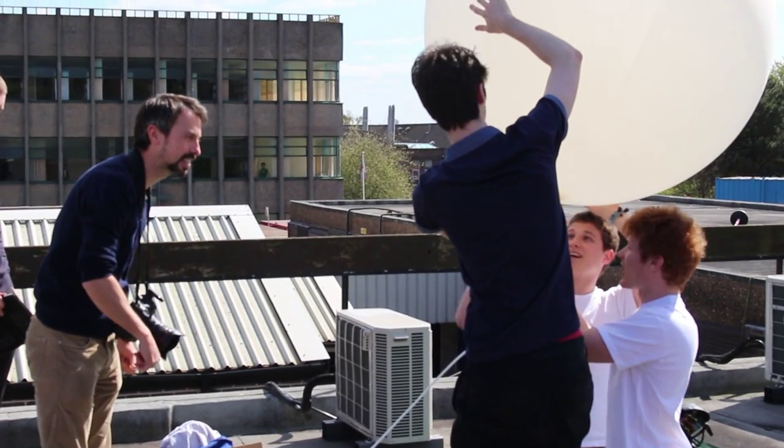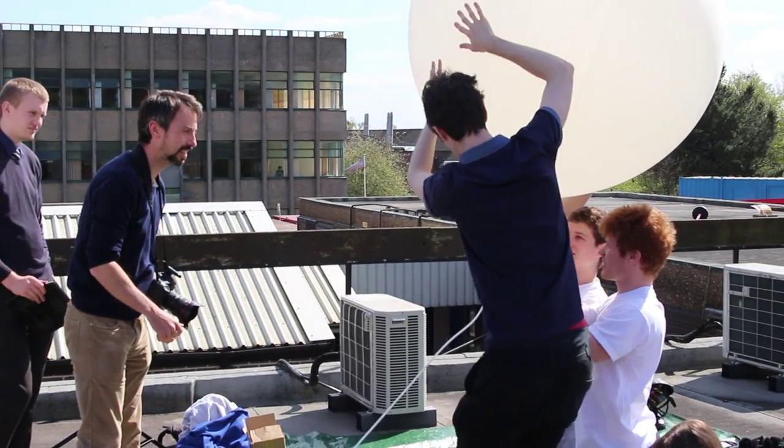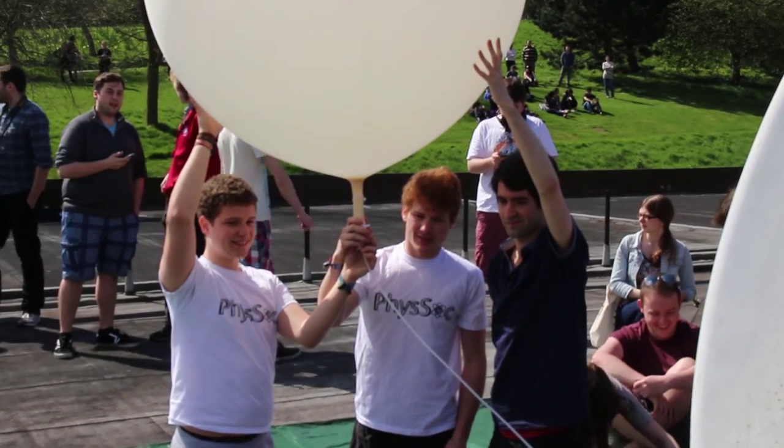It should get to about 28 kilometres. To give you an idea of how high that is, that's about a third of the way up to what you'd really define as space. But it's high enough so that it will get some really good photos of the curvature of the Earth. So it'll be really cool and should look good.